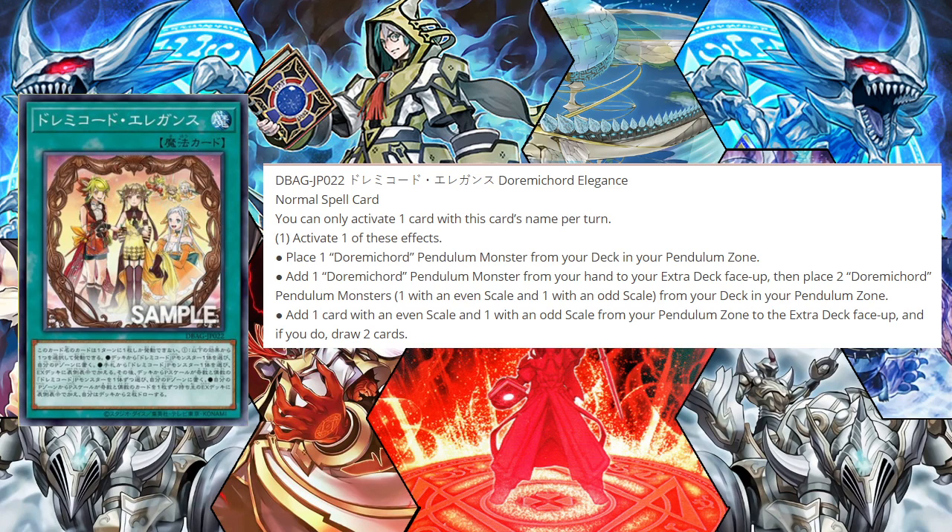You can only activate one card with this card's name per turn. You can activate one of these effects: place one Dorime Chord pendulum monster from your deck in your pendulum zone; add one Dorime Chord pendulum monster from your hand to your extra deck face up, then place two Dorime Chord pendulum monsters — one with an even scale and one with an odd scale — from your deck into your pendulum zone; or add one card with an even scale and one card with an odd scale from your pendulum zone to the extra deck face up.